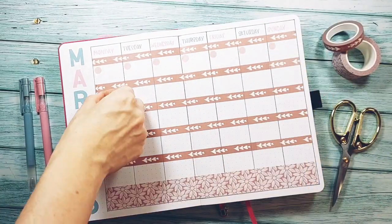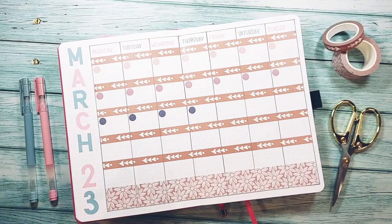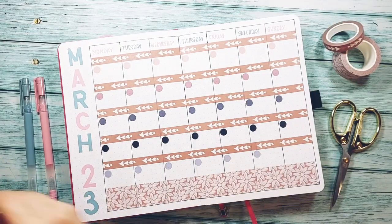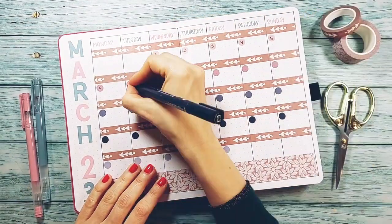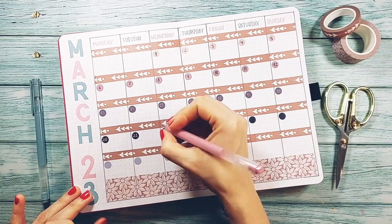With the calendar already divided, I'm sticking some dot stickers for the numbers, but this is optional because you can write them directly on the paper. But I had these stickers at home and I think they go great with the colors of the subscription box. I'm going to write the numbers and the calendar spread is finished.